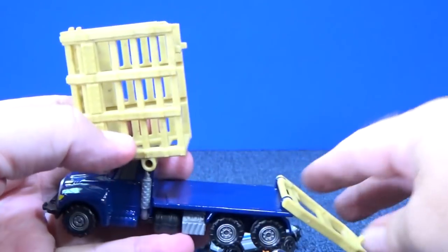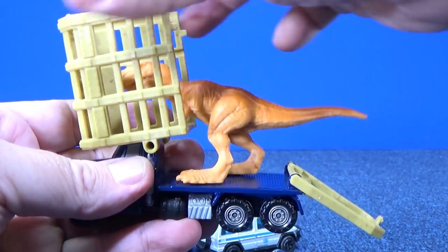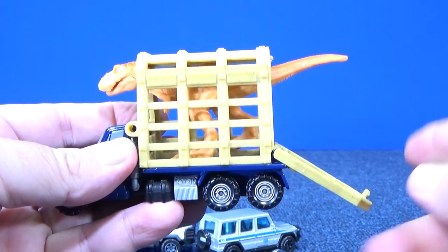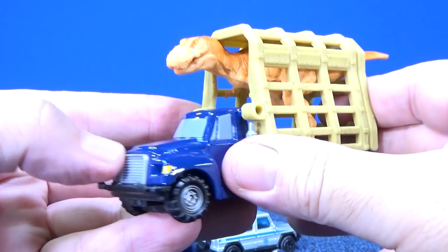So I guess you get your T-Rex and you put them right in there — go down, there you go. He's sticking out. Look at his tail — is his tail going to fit? There you go, got my T-Rex.